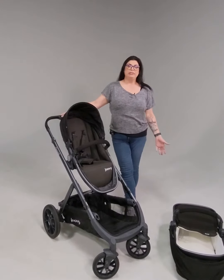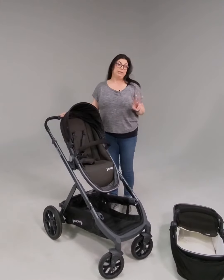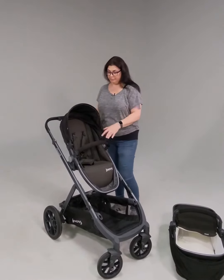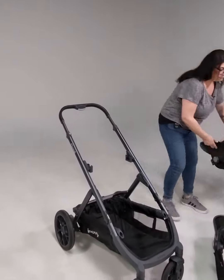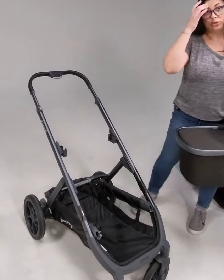Hi, I'm Michelle and I'm going to show you how to install your bassinet on your Cool stroller. There are two ways you can install it and I'll show you both. The first one is up top on the frame, so you can remove your seats. This bassinet does not need an adapter when it's on the Cool stroller.